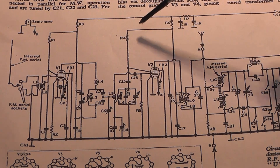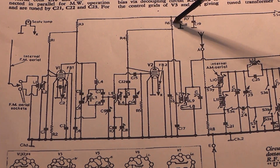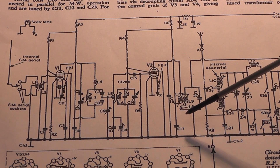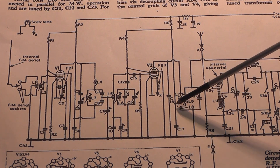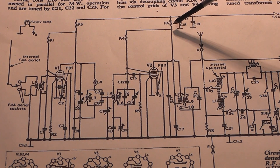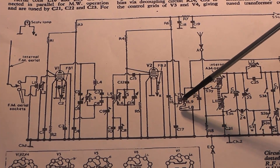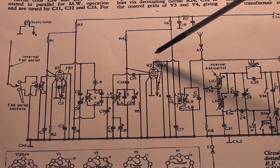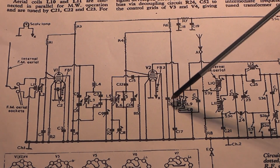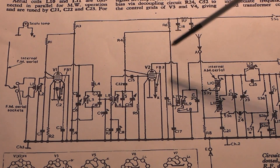R6 feeds R4, which feeds the screen grid. R4 was fine — no problem with that one. When I replaced R6 and was soak-testing it, that began to get hot as well. The current had to be flowing somewhere, so the obvious culprit was C17, this capacitor here. I isolated that, but the voltage was still very low and that resistor was still cooking. The only other path was through the coil of the can up to the anode of V2. The anode voltage was only about 70 volts instead of 190. The last culprit was capacitor C16. I disconnected it and lo and behold, all the voltages came back to normal. I checked it and it was very, very leaky — but it only seemed to happen after a while.